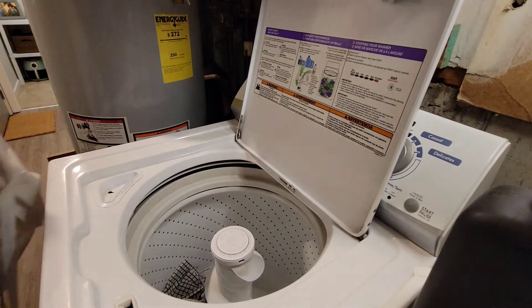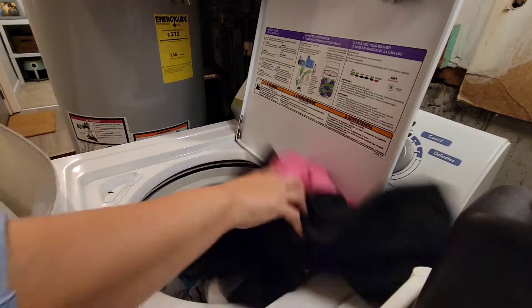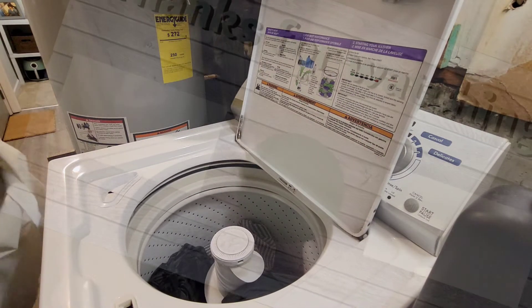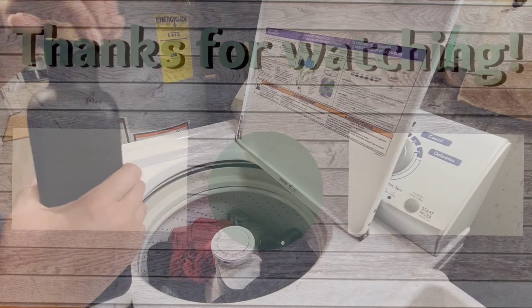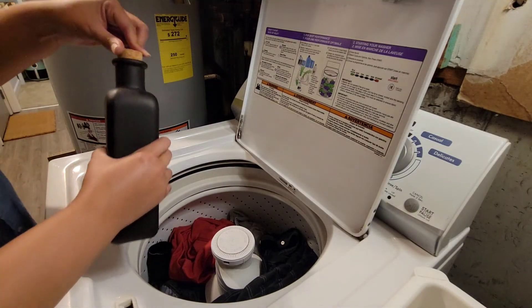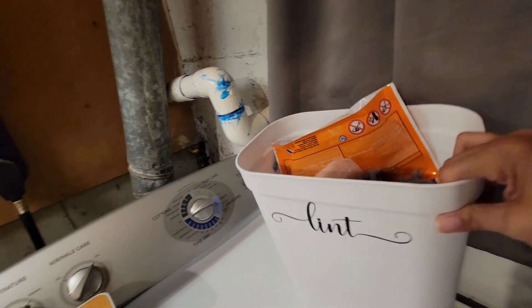At this point my hour is about up so we're going to wrap up this video. Thank you guys so much for watching today — I hope you found it helpful and entertaining. Please make sure you check out the video and the playlist on the screen and smash that subscribe button to become part of our YouTube family. Please let us know in the comments if you have ever tried this one hour speed power clean, and if you haven't, if you will be trying it in the future. I am definitely doing this way more often — it was super helpful and I absolutely loved it. We love you guys — thank you again for watching, we'll see you in the next one. Bye!